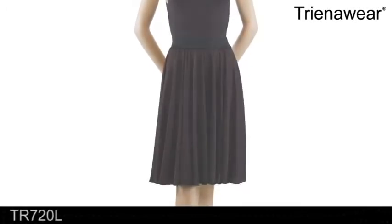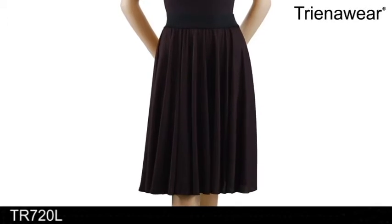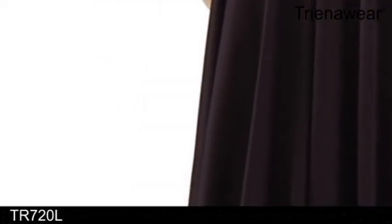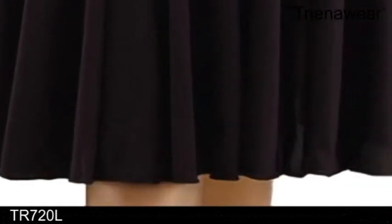TR 720L by TrinaWear, a 22 inch knee length full circle skirt with flattering elastic waistband, is perfect for your character or dance class, rehearsal and performance. Beautifully sewn using flowing medium weight easy care interlock knit fabric.